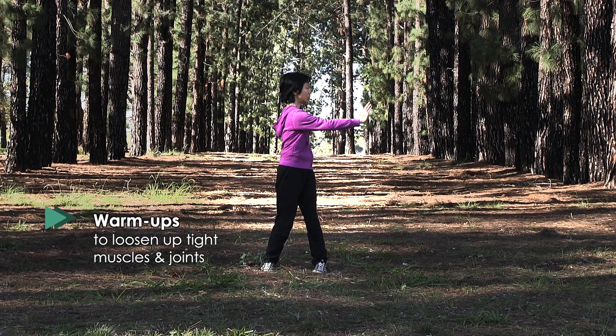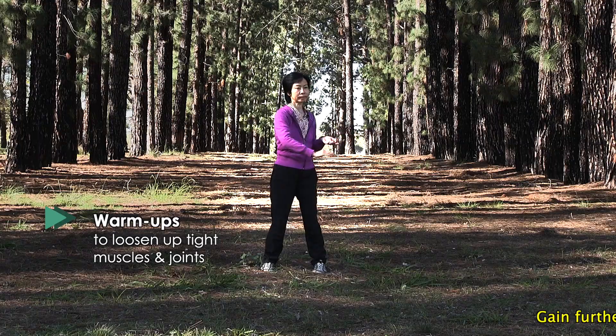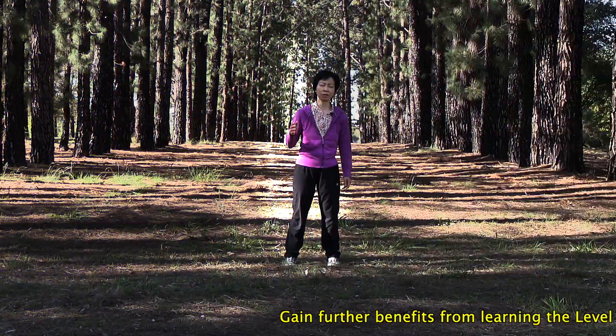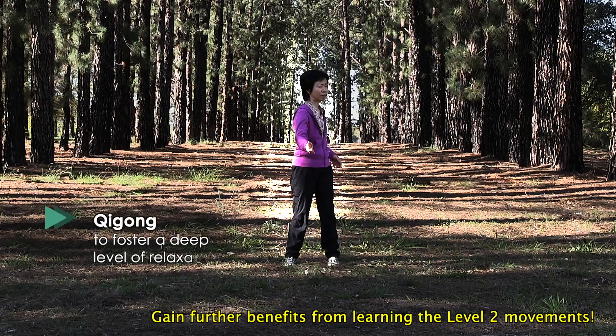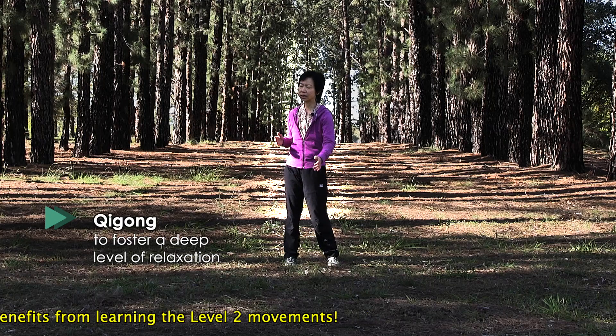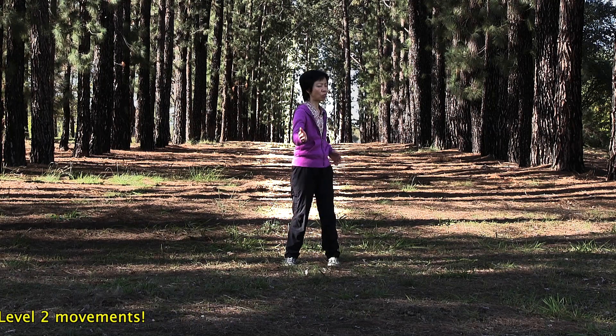Let your shoulders relax. Use your waist to drive the arm out. Bring awareness to the centre of the palm as it circles forward.